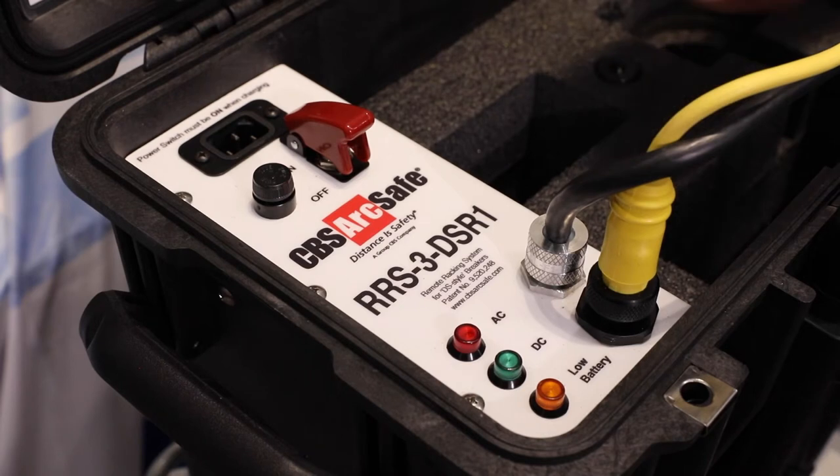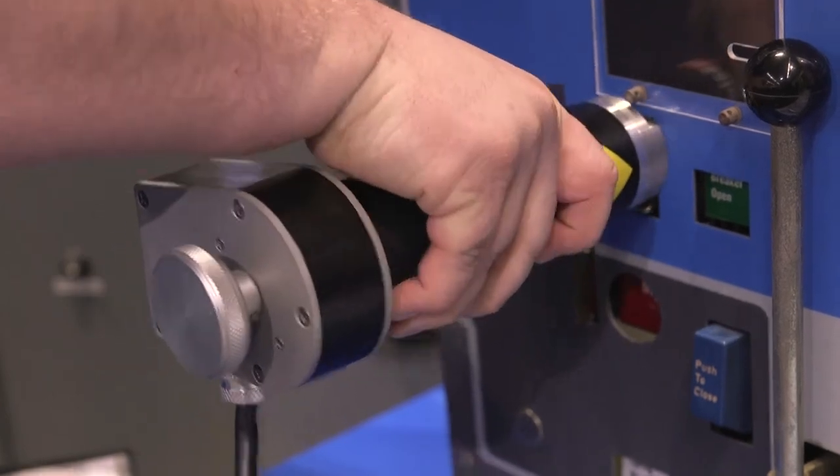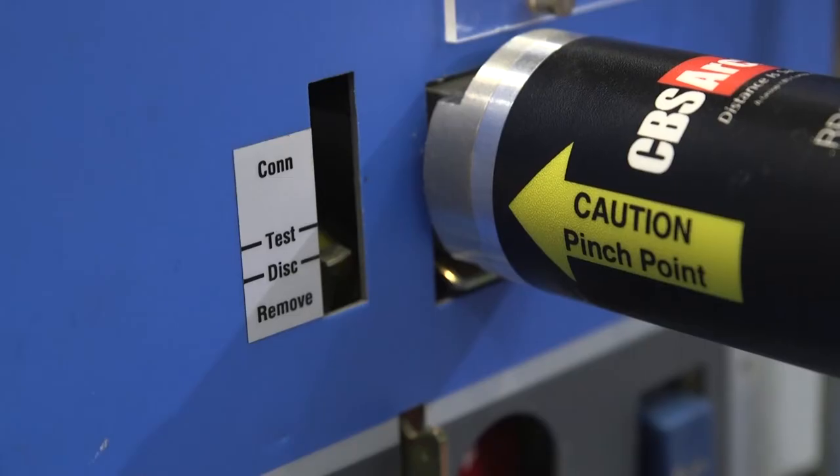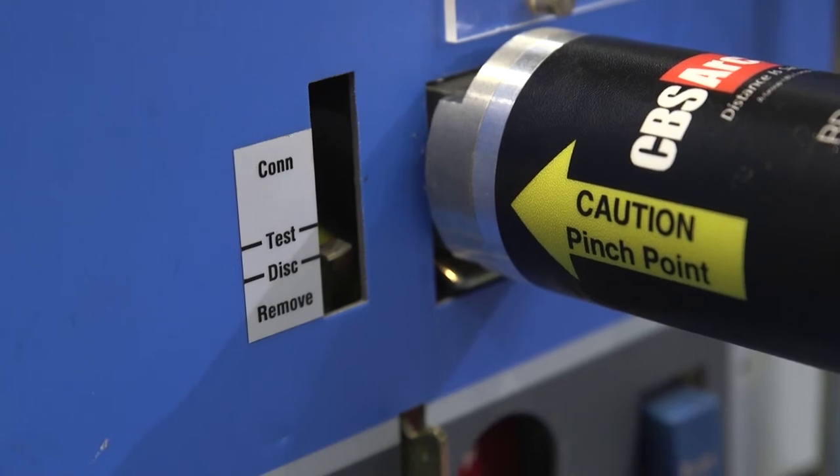I would like to introduce you to the CBS ArcSafe RRS-3-DSR1. The DS-R1 is a portable racking device made specifically for DS and DS-II-style circuit breakers, from 800-amp frames to 5,000-amp frames.